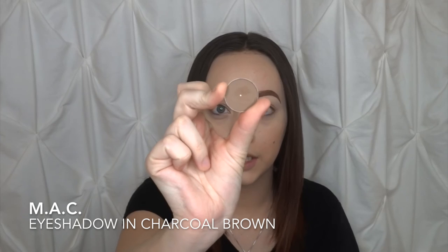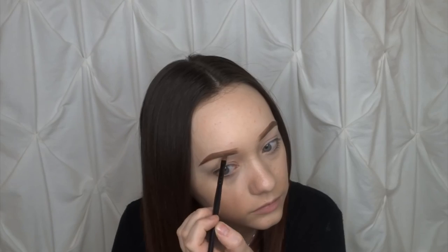Make sure the concealer is completely blended in and your lines are as sharp as possible, then brush out the front a little bit more. We're going to set them with some eyeshadow — you can use brow powder or eyeshadow, they work the same to me. I'm going to use charcoal brown from MAC to set my eyebrows, with an angled brush. Then comb through them one more time, and if they're a little too dark, just keep combing through until they're the proper darkness you want.